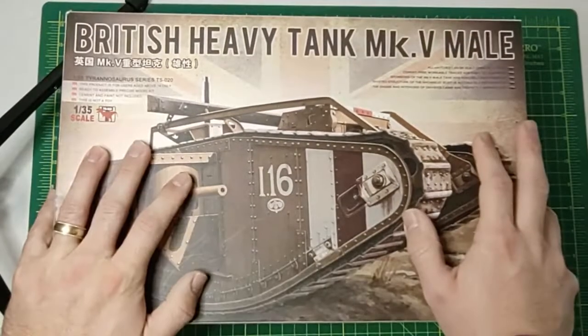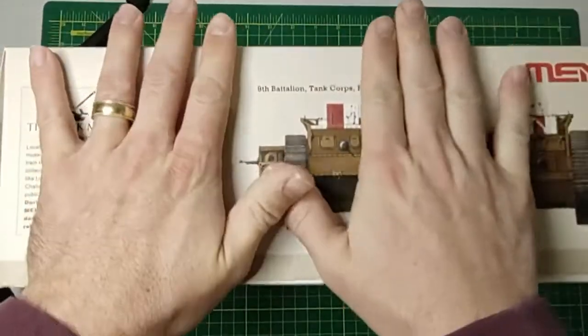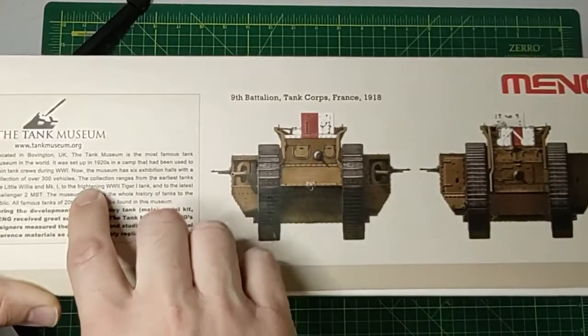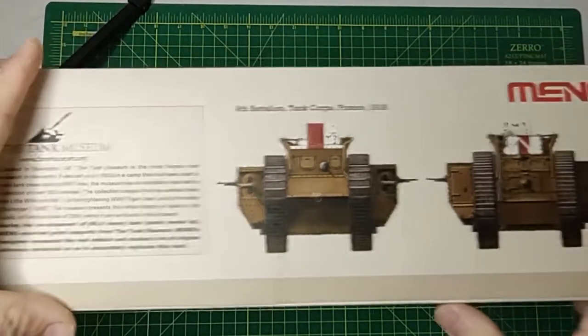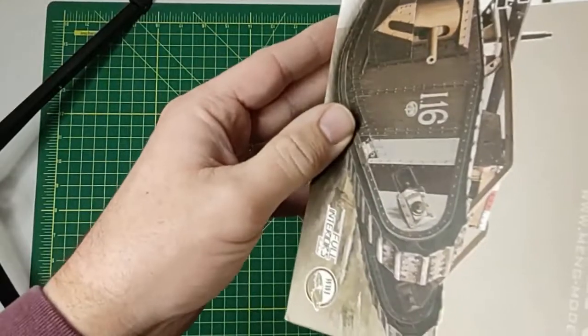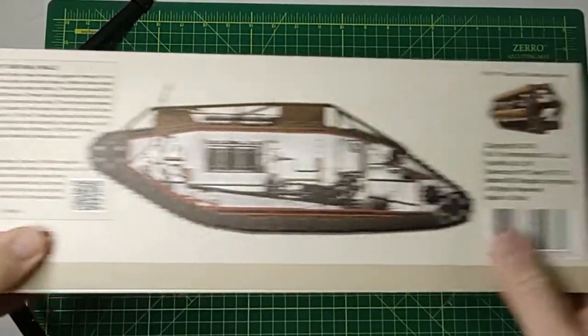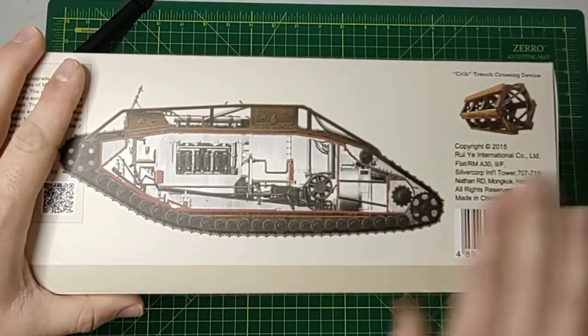This is a massive box, as you can see — it's pretty thick, my hands aren't small. On the side there's a little history: it's in the Tank Museum, this is the 9th Battalion Tank Corps, France 1918. Some nice box art on the side and a visual of the interior.